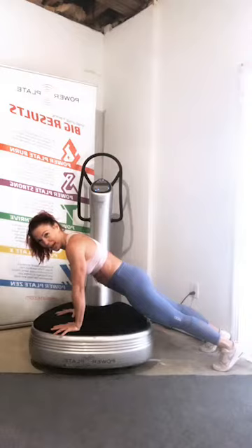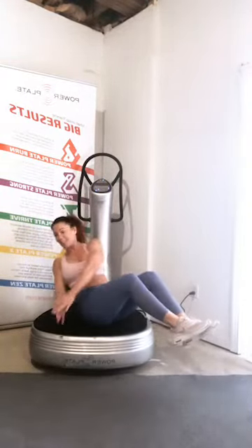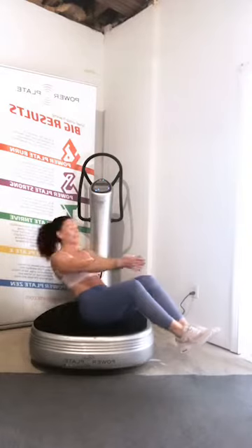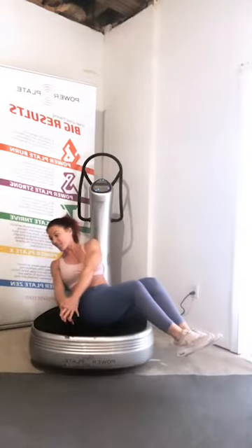Three, two, one — flip on over. We're going to come into a Russian twist. Be on your butt — you can either have the toes on the floor or lift them, ankles side by side. Let's rotate side to side, rotating through the shoulders, not just moving the arms. When there's no rotation we're not actually utilizing the obliques, so try to turn your shoulders to the sides of the room.